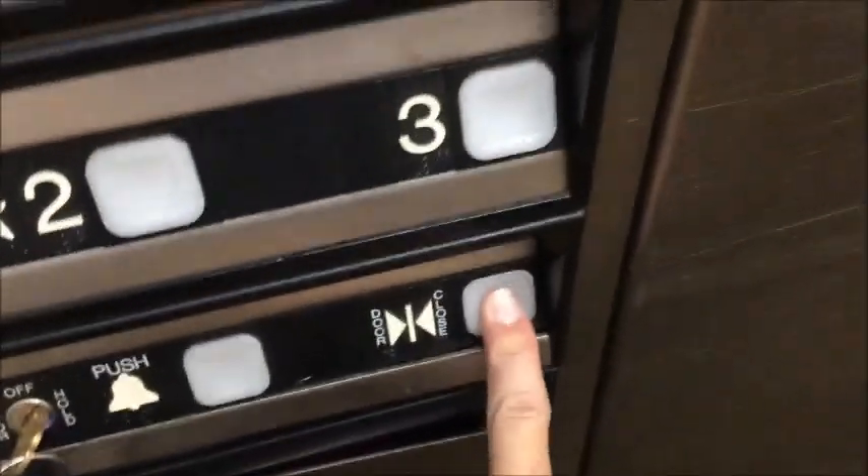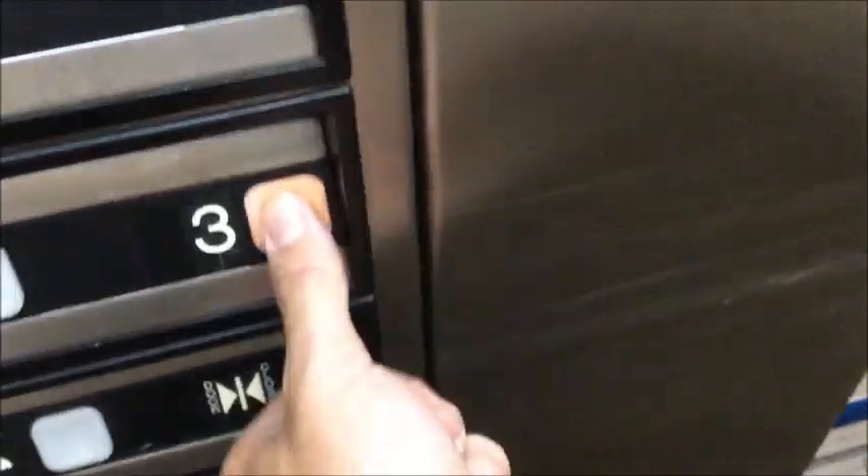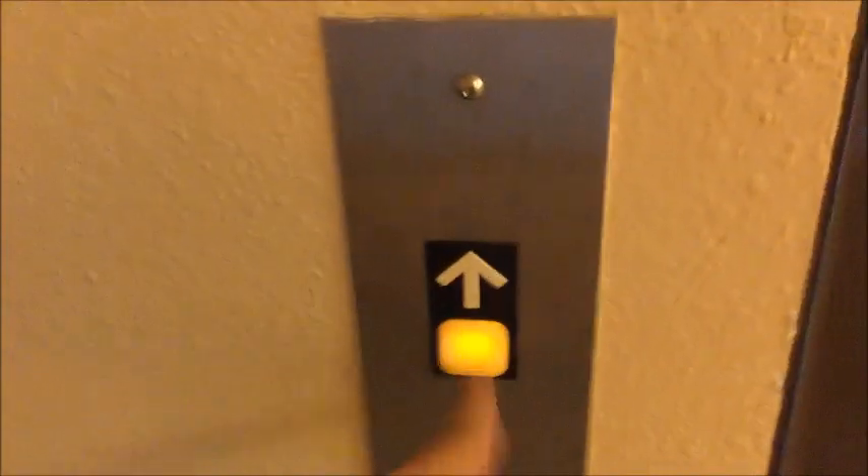Ready on one. Can't close the door. Can't press and hold the floor and door close to get it to move — it will not work. And it will not take any calls either. Even on the first floor it will not take calls.